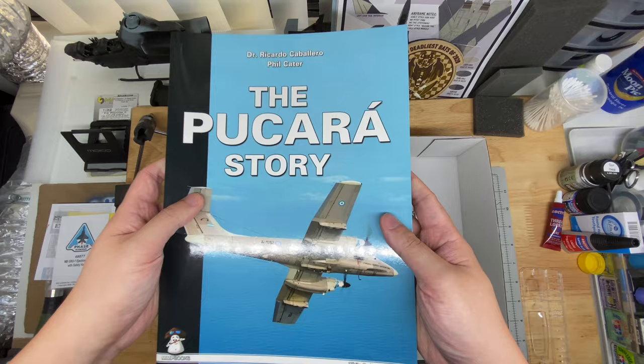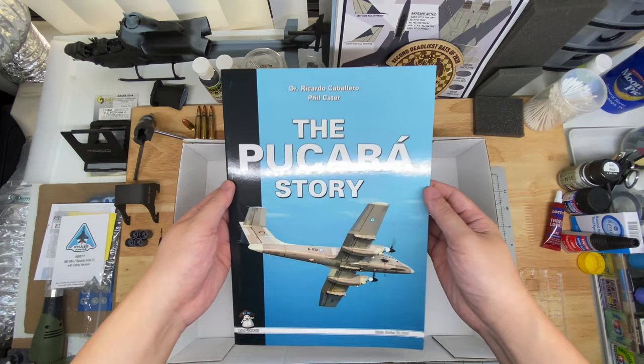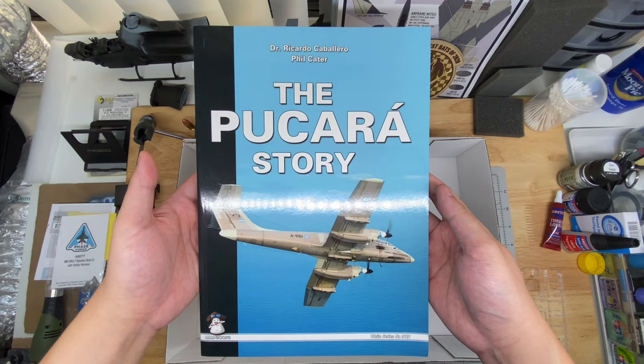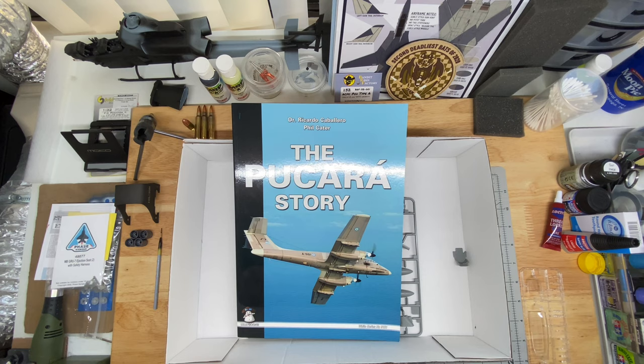That's about it. I do intend to build this — don't know when I'll start it, don't know when I'll finish it — but I'll probably do a follow-up video or photos on the page at some point. If you're serious about building the Pucará, get this book. If you can find it, otherwise maybe borrow it from a friend. Anyway, thanks for watching. If you have any comments about the kit, or if you built it or you're building it, let me know — very interested to hear. Take care.